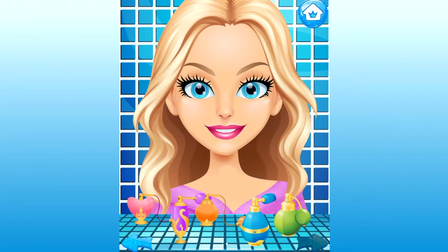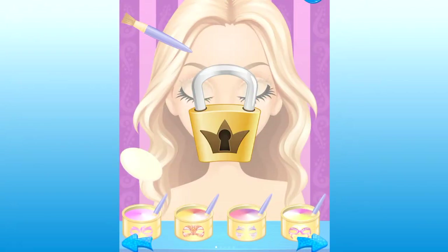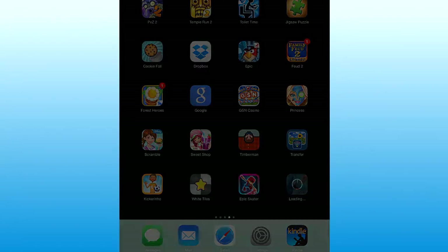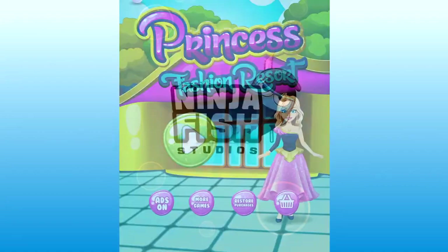What is this — a lock? This game's kind of strange. You might need to be a little girl to play this game. Anyway, rate, comment, subscribe — appreciate you, love you YouTube, bye-bye.